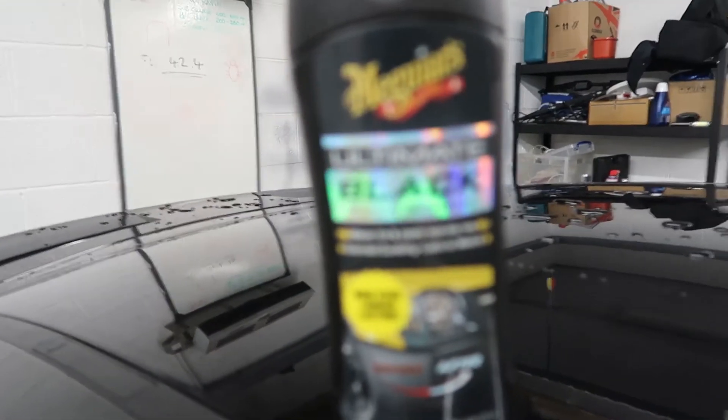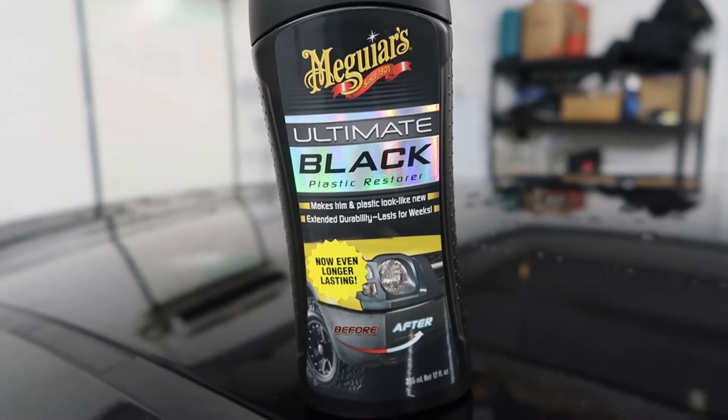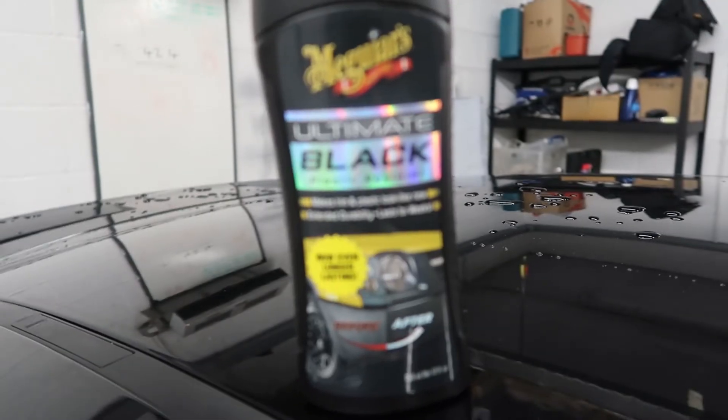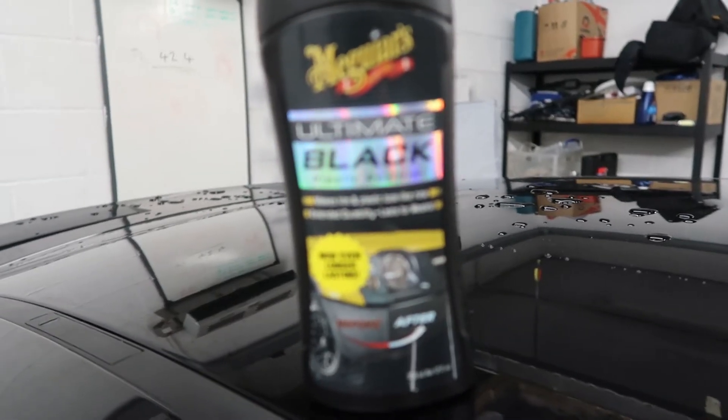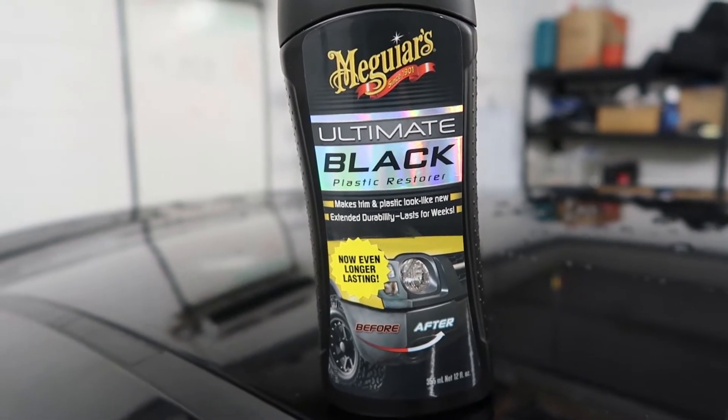I've not actually used this product yet, so I'm really not sure what to expect. But it is Meguiar's and it is the Ultimate range, so it's probably going to be quite good. But yeah, let's just get down to it and see what we think.